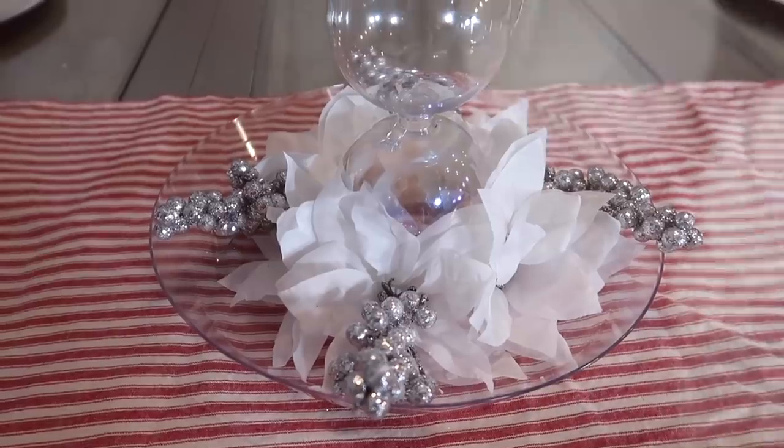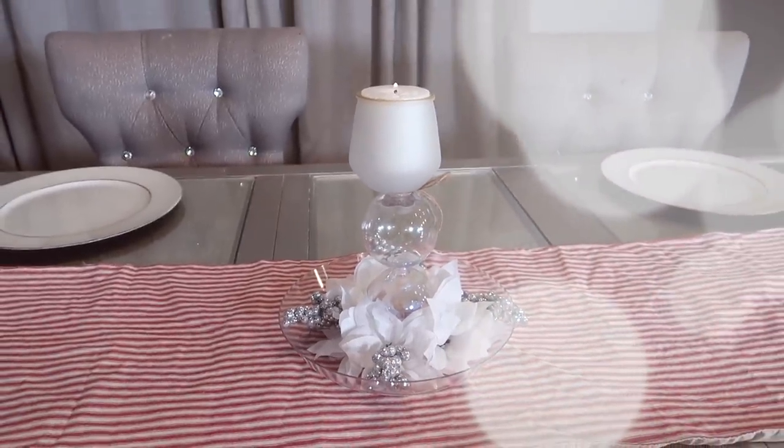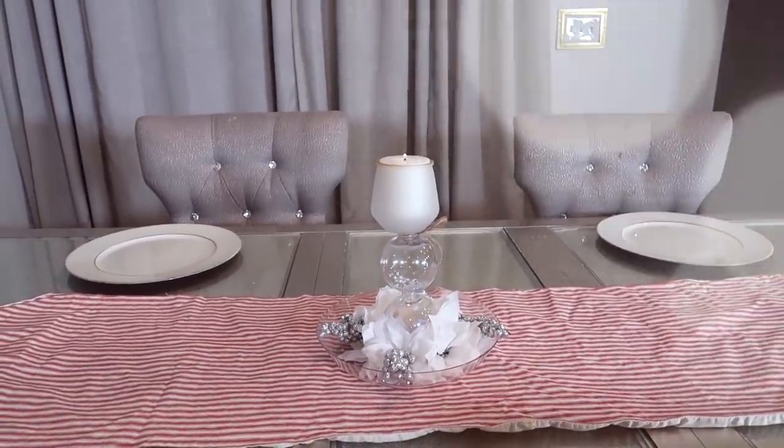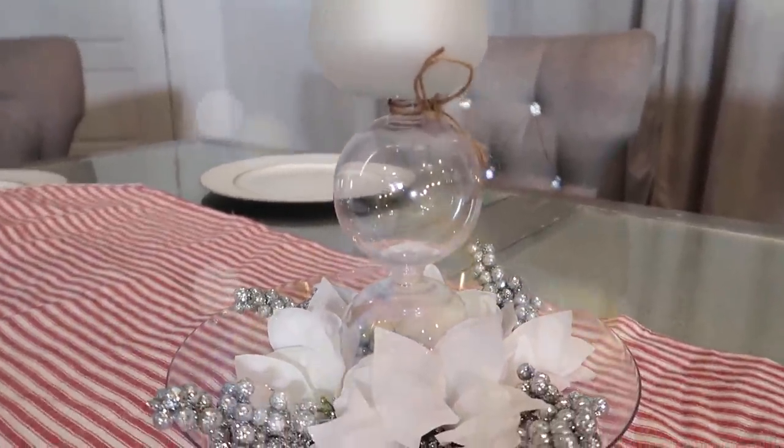Se me hizo fácil y sencilla. A lo mejor con otro color, plateado u oro, se vería también muy padre, pero muy fácil de hacer, ridículamente fácil. Estoy empezando por las ideas más simples.